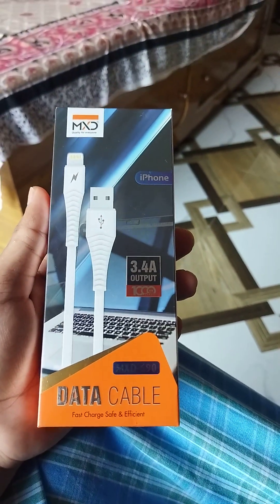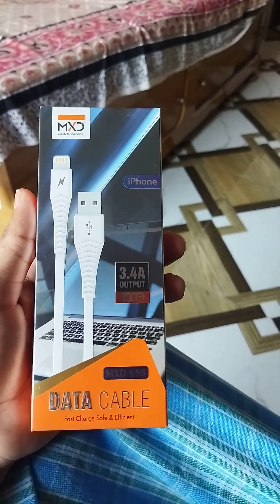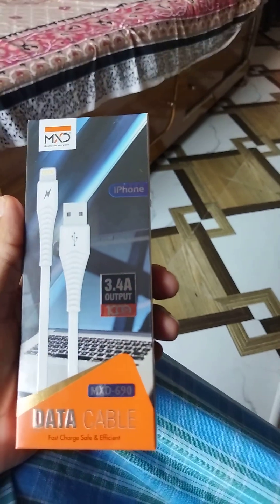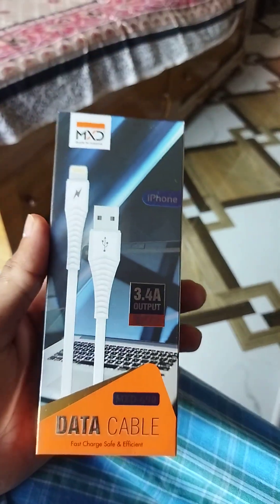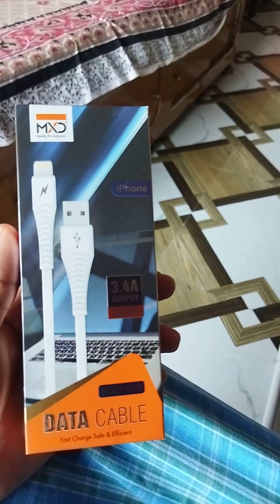This is the MXT Data Cable — a Fast Charging Cable with Safe and Efficient Charging. The output is 3.4 Amperes. This is particularly for iPhone, but Android phones can also be charged with it. This is just the cable — it is not the adapter.